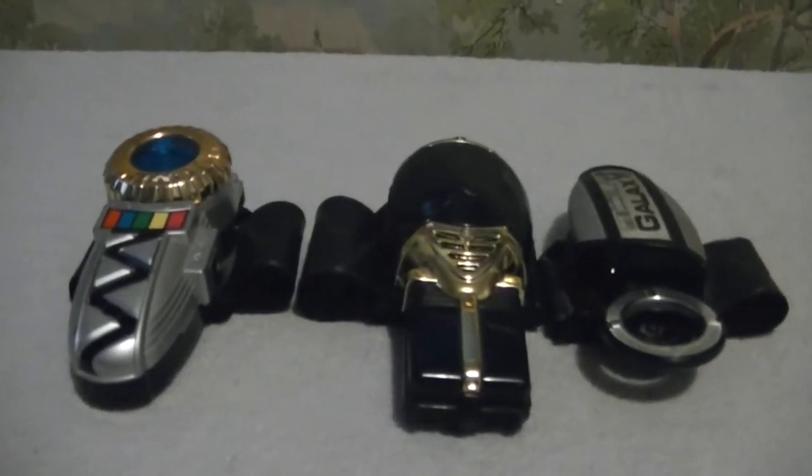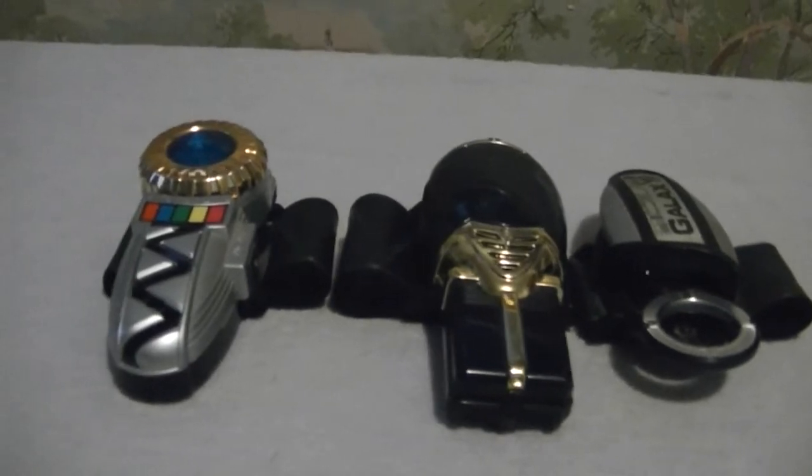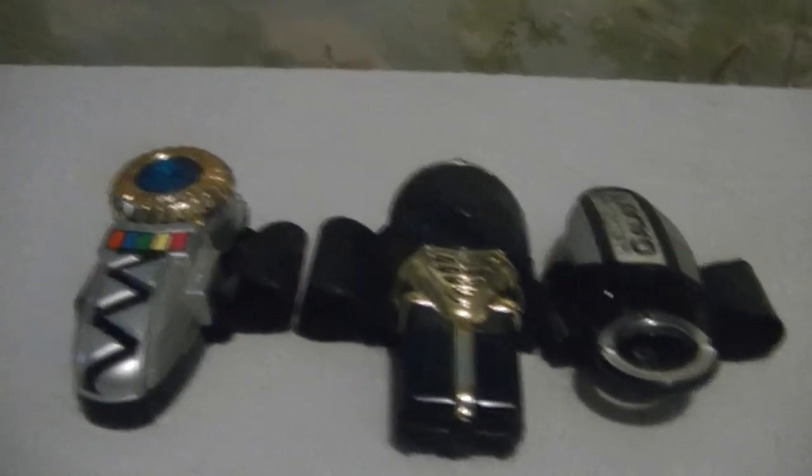Hey, what's up everyone? This is my classic review of the Power Rangers Lost Galaxy morphers. I've got my Trans Morpher and the Magna Defender Morpher used by Mike.